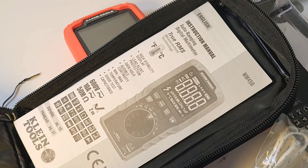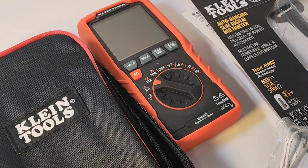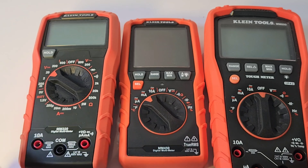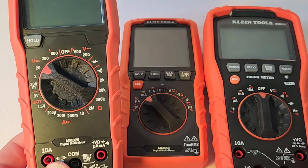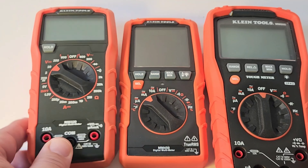Let's not forget that good-looking Klein case. When you get a case with a multimeter, that's always a bonus. Size-wise, you can see just how svelte the 450 is. This is a pretty small meter, the MM320, but it looks big in contrast to the 450. And of course the 600 — this thing just looks enormous. This is literally half the size of that 600.